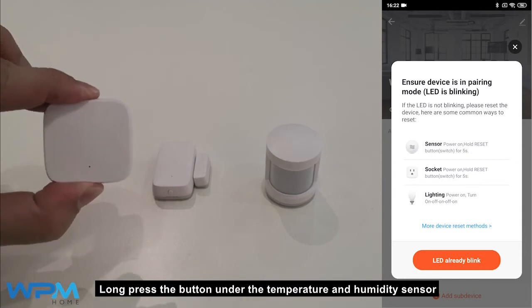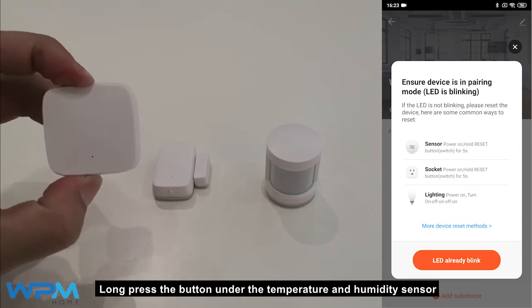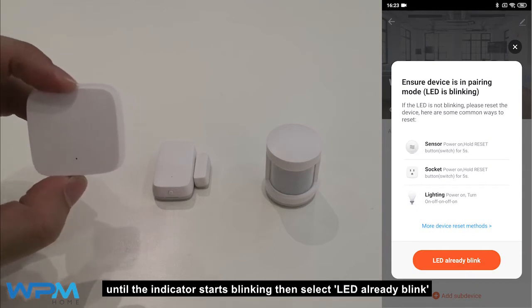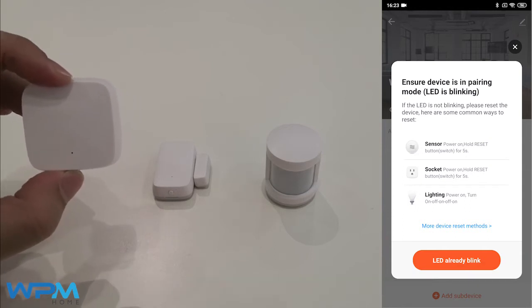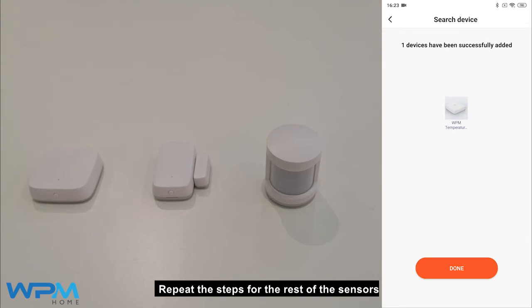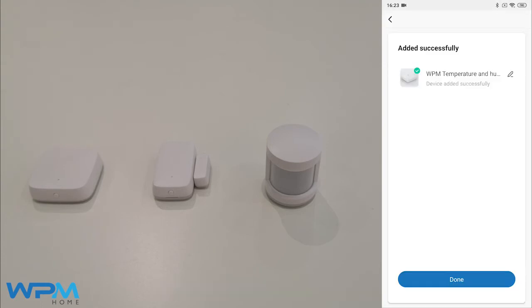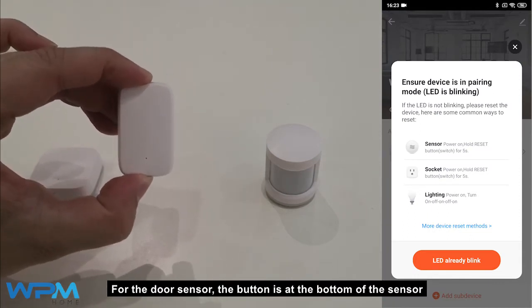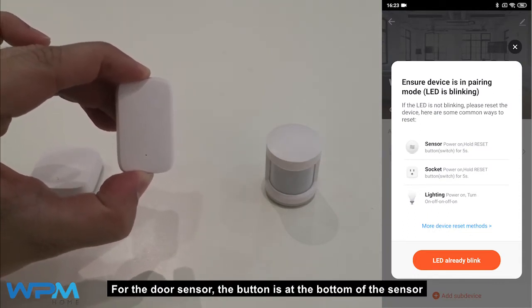Long press the button under the temperature and humidity sensor until the indicator starts blinking, then select LED already blink. Repeat the steps for the rest of the sensors. For the door sensor, the button is at the bottom of the sensor.